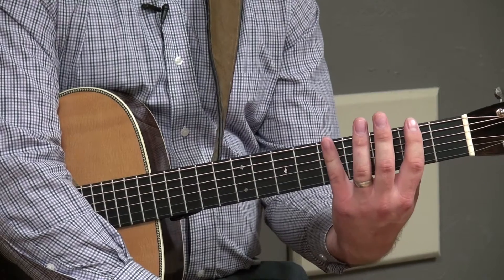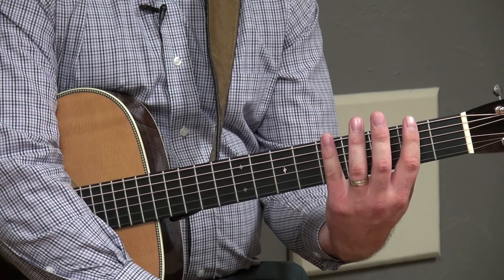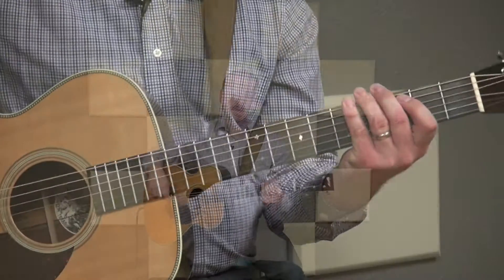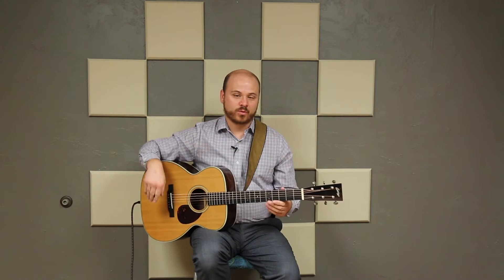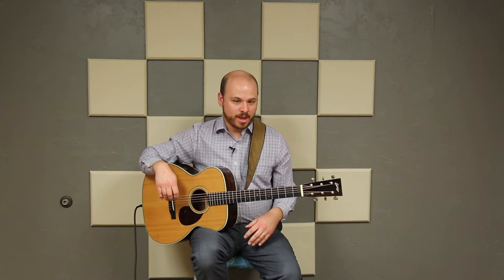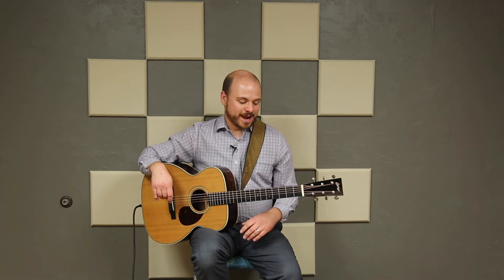In this case, frets two through five is what we're going to be focusing on with major pattern seven. If you're looking at the diagram, notice that the string closest to the bottom of the page on major pattern seven is your low E string. The string closest to the top of the page is your high E string. It's important to know that so you can orient yourself properly whenever you're learning the notes.